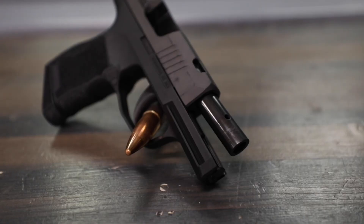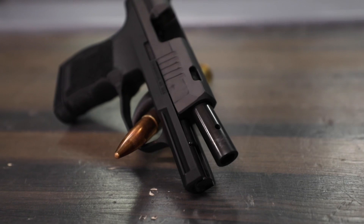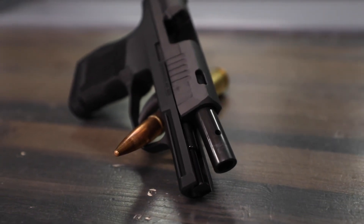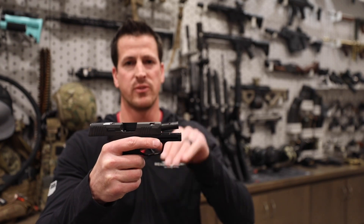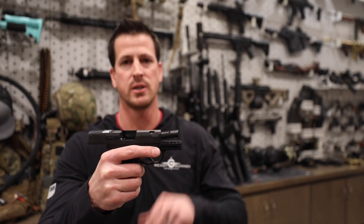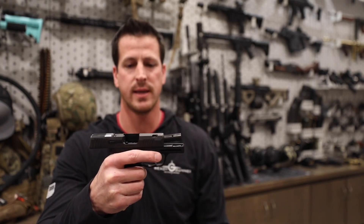Working our way toward the front of the gun here, we have a ported slide with a ported barrel, which is obviously going to mitigate your muzzle recoil and bring down that muzzle flip, so you're not getting that kick as much and it's going to let you stay on target as much as possible.